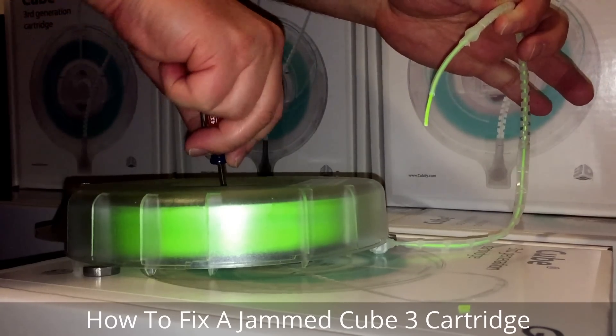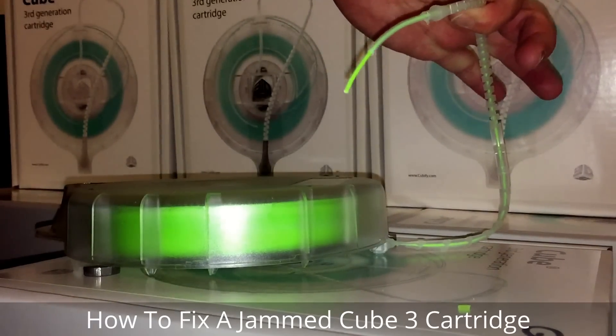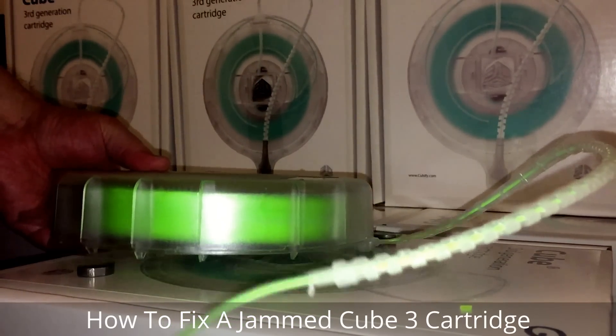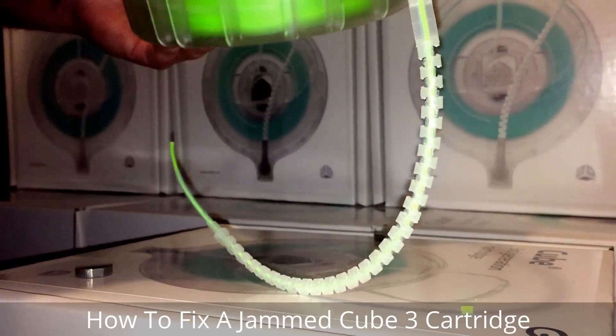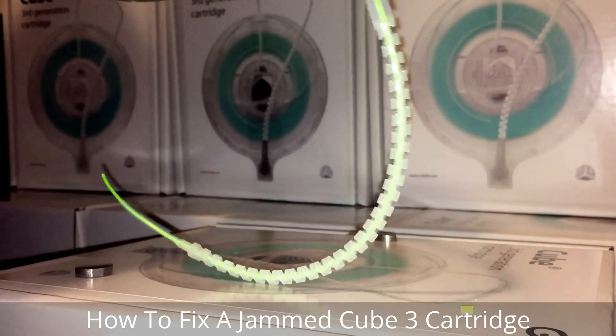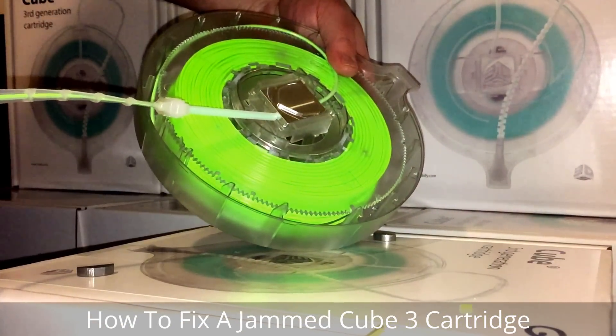Now we've got it re-fed. So normally you'd have a head here — a print head — but this is one of my broken cartridges, so I'll use it as an example piece. That's it.